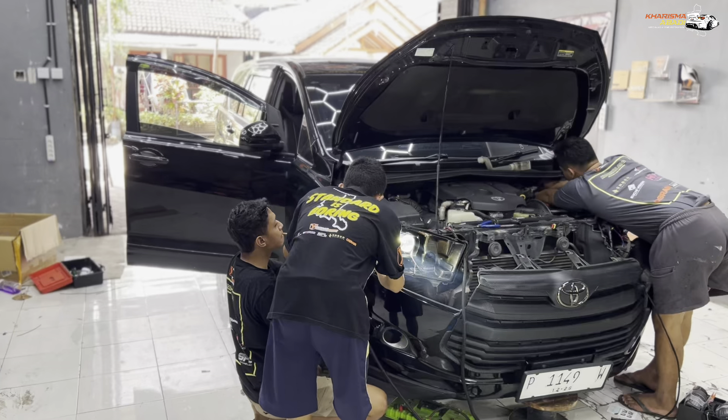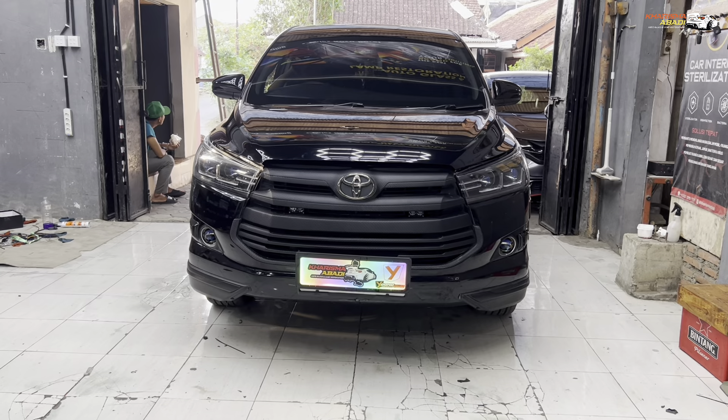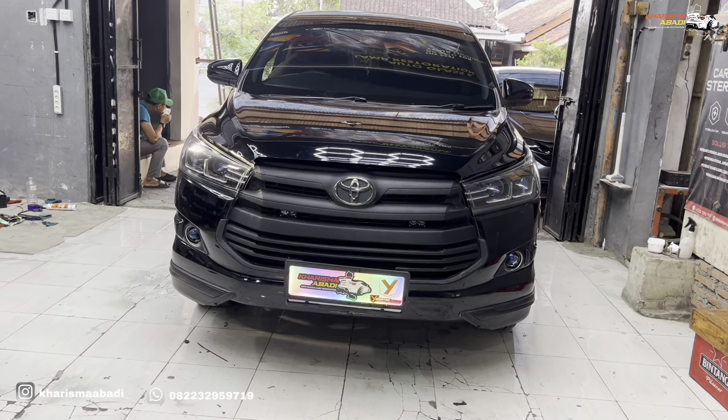Oke guys, jadi kali ini buat project Toyota Innova Reborn udah selesai. Jadi tampilannya makin seger karena kita upgrade full di bagian headlamp sekaligus fog lamp. Otomatis sinarnya juga lebih terang sekaligus tampilannya juga lebih fresh dan ganteng. Oke, mari kita bahas yang di bagian headlamp dulu — kira-kira apa aja yang dipasang di mobil ini.